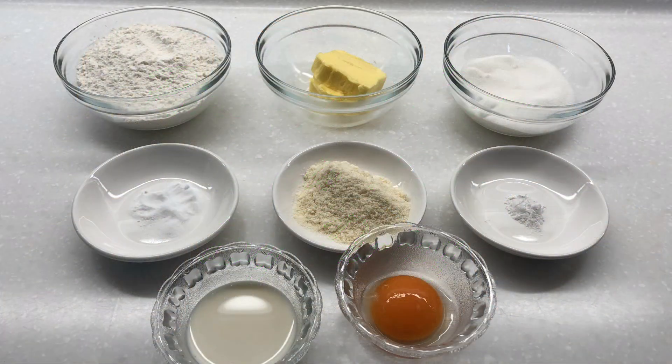Here are the ingredients that we need for the filling: 125 grams cake flour, 90 grams castor sugar, 50 grams butter softened, 15 grams milk powder, 1 egg yolk, 1 tablespoon milk, 1/4 teaspoon baking soda, and 1/4 teaspoon baking powder.